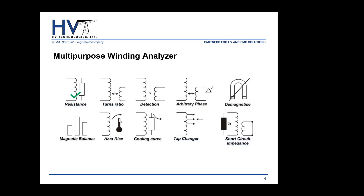Standard with the instrument you get three applications: winding resistance, the D-Mag function, and the cooling curve function. All other applications can be pre-installed when purchasing, or you can purchase the instrument standard and later purchase an activation key to enable specific applications as needed.